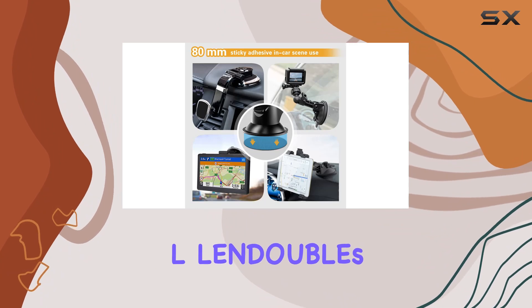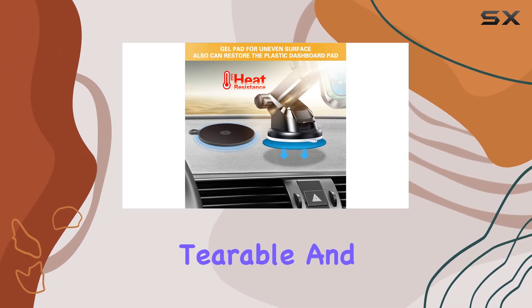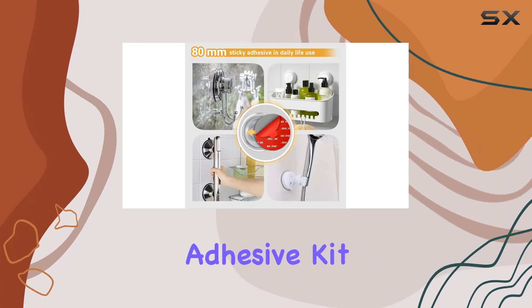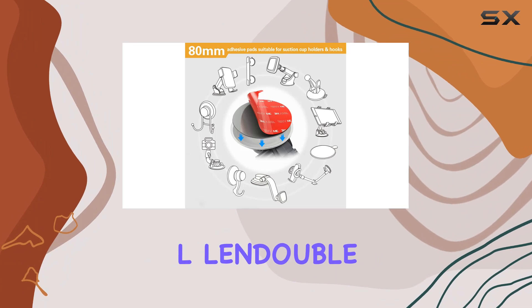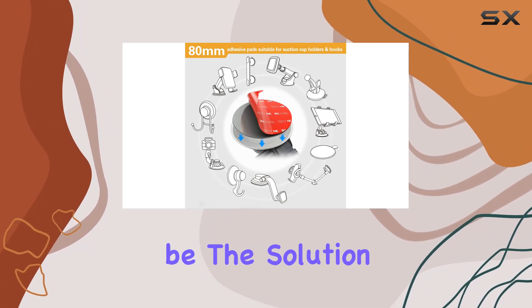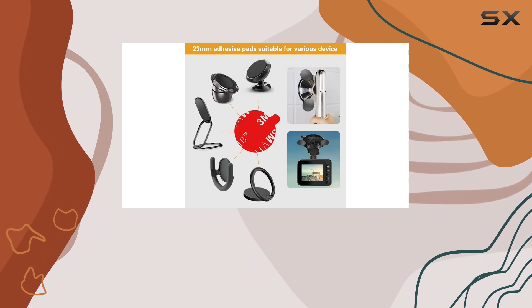Plus, with L-Lendable's 1-year warranty, you can trust in the durability of this heat-proof, tearable, and easy-to-use adhesive kit. If you're tired of your suction cup mounts losing their grip, the L-Lendable Enhanced Adhesive Kit might just be the solution you've been looking for. Stay secure on the road or wherever life takes you.